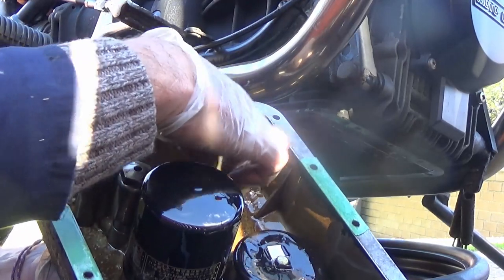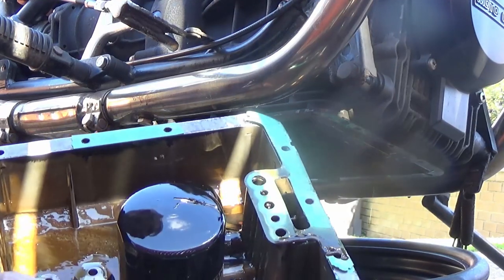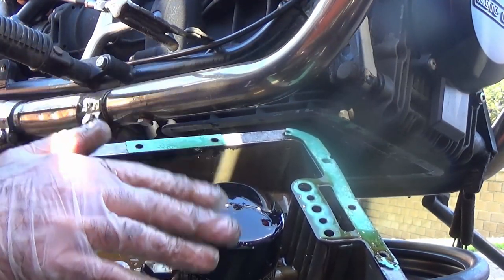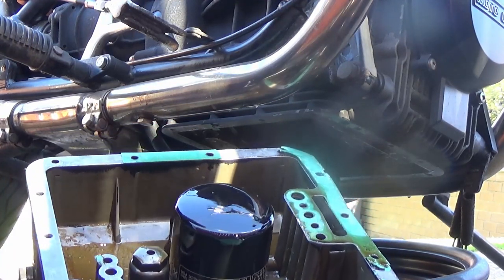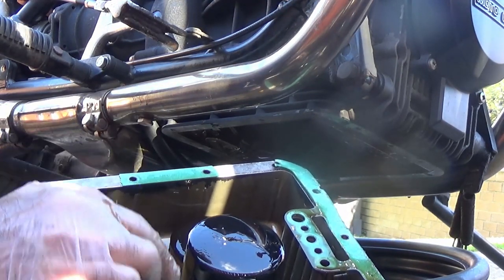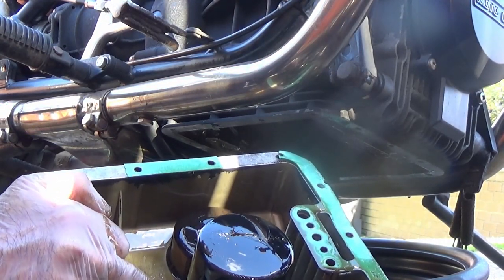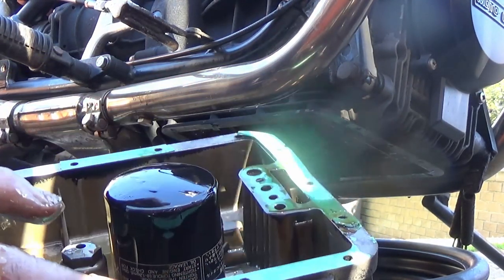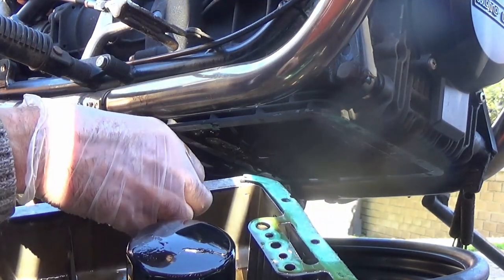It seems like dampness has collected in there. Due to the oil being lighter than the water, the water will drop to the bottom and the oil will float on top, so any dampness will end up on the bottom. We've got the oil filter, there's a strainer before it goes into the filter, up through these pipes, and what I think is an oil pressure relief valve. So I'll drain this off first and give it a bit of a wipe down and clear the gasket off as well.